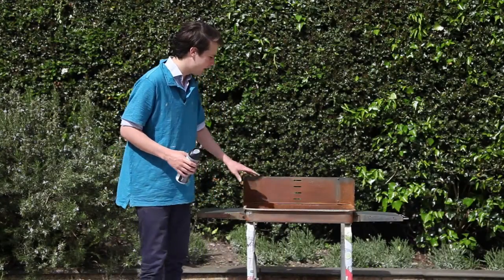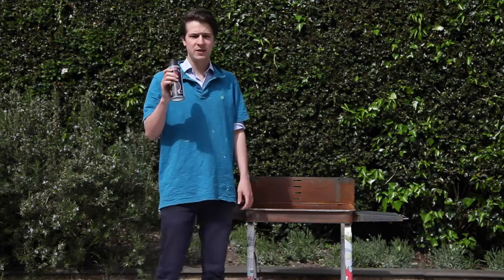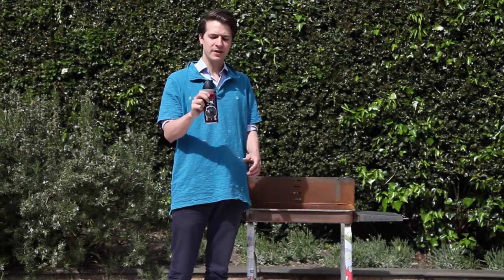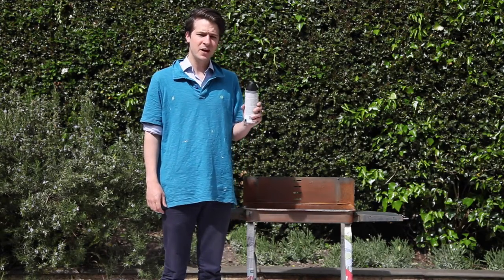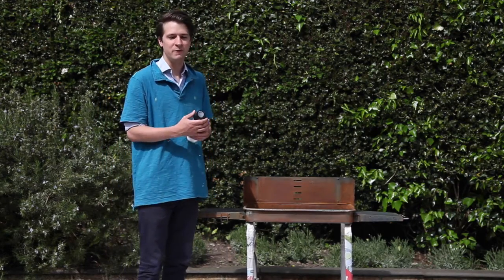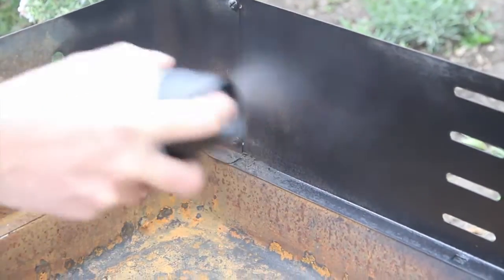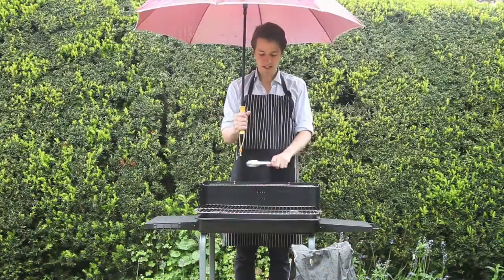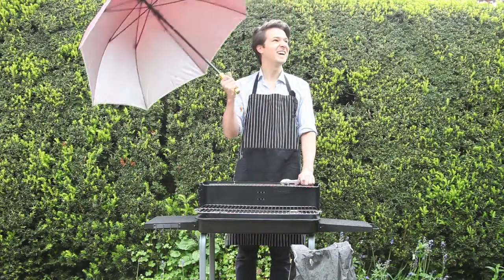Now that the barbecue has been cleaned and we've removed all of the excess rust and dirt, I'm going to apply a first thin coat of the barbecue spray paint. As you can see on the back of the instructions, you need to apply a couple of thin coats, leave it to dry for an hour, and then fire up the barbecue to cure the paint before use. I've cleaned up the grill and given the barbecue a couple of coats of paint.